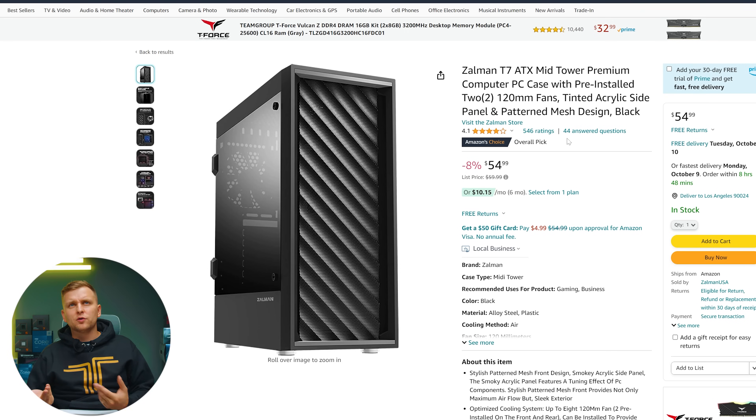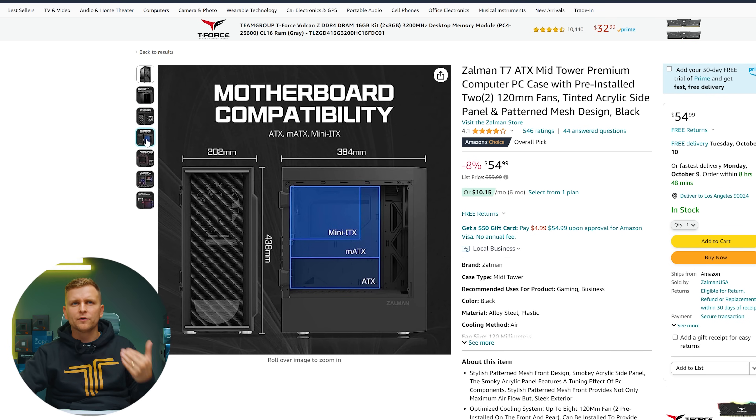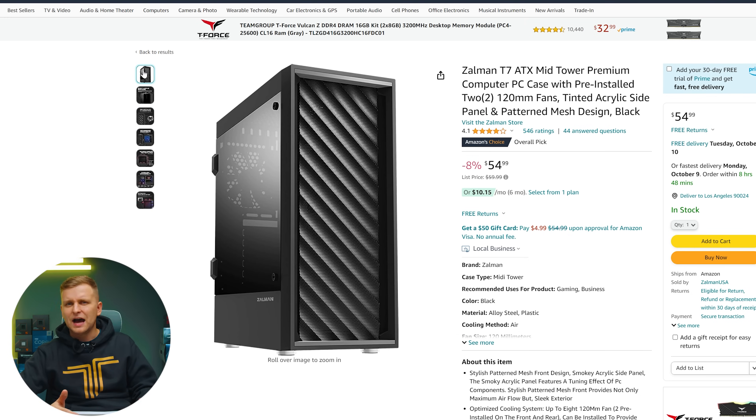For the PC case I've gone with the Zalman T7, which looks quite nice. I'm a fan of minimal cases and I don't really like big gamery blingy designs. This is probably the best PC case for that price point. It's got two pre-installed 120mm fans which help with airflow for your CPU and GPU, keeping components cool. I think it's a fantastic case especially for this price.